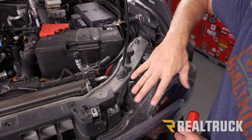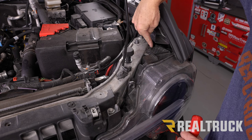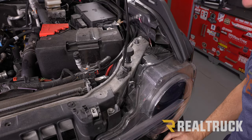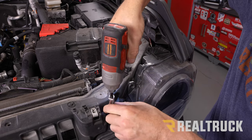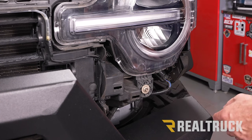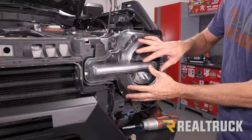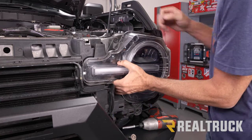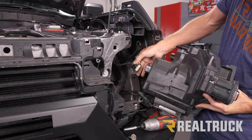Now we're on the driver's side — we'll be doing the exact same thing on the passenger side as a mirror image. We've got a couple of bolts to pull out and also a plastic push pin. We're going to take the push pin out first using a fastener removal tool to pop that out, then use a 10 millimeter to take out the two bolts. There's one last bolt holding this in so we're going to pull that out with an 8 millimeter. The only thing holding it in now is clips, so we pull it back, disconnect the harness, and pull it out of the way.